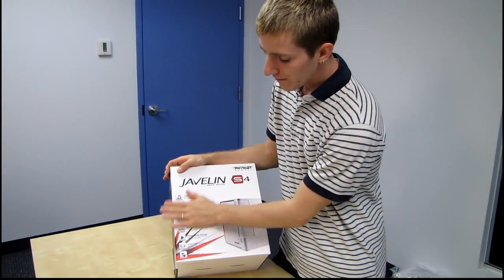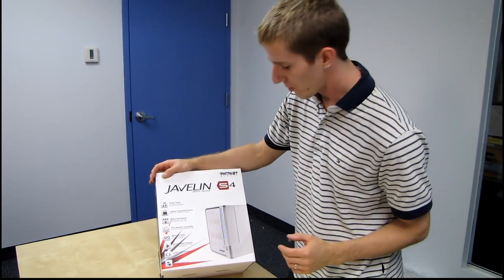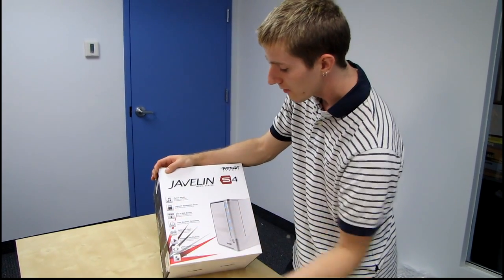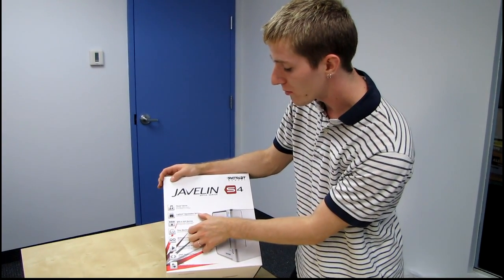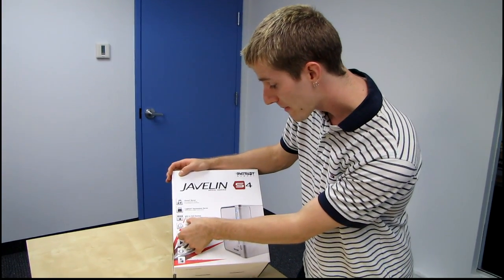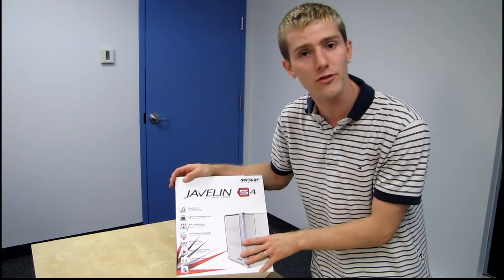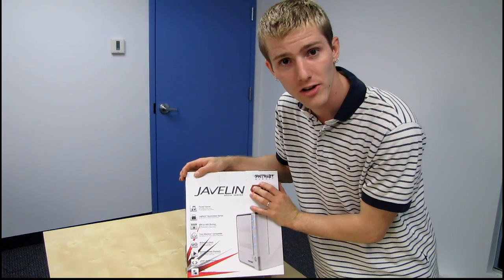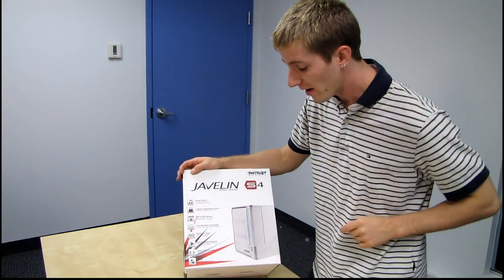Patriot lists these as the main talking points — I have my own notes to compare later. First, it's an iTunes server, so you can use a single iTunes account for all computers on your network. It's also a Logitech Squeezebox server, so you can stream to Logitech-enabled devices. It supports NAS-to-NAS backup, so you can actually image with another Javelin unit within your network or outside it, enabling off-site backups with a couple of Javelin units — which is very cool.